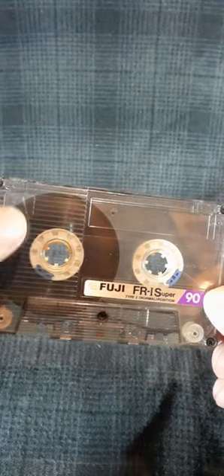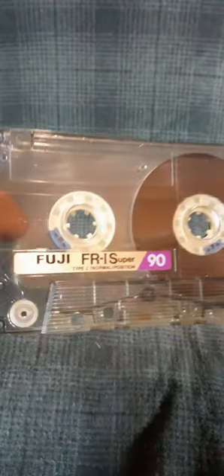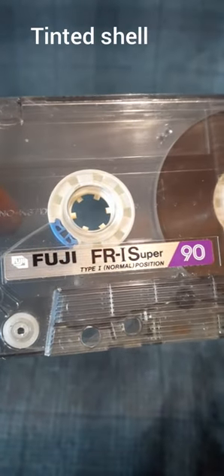Ribbed shell, side A, and side B. Nice sticker.